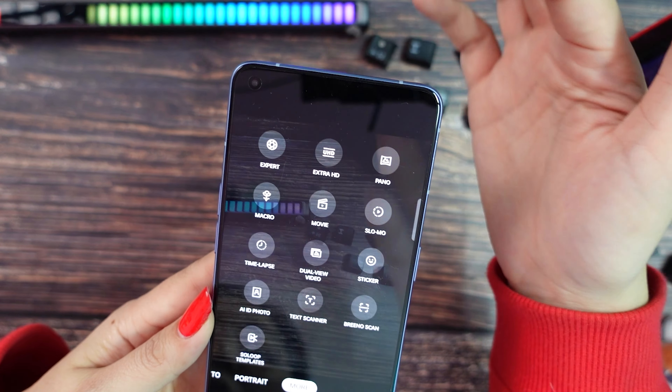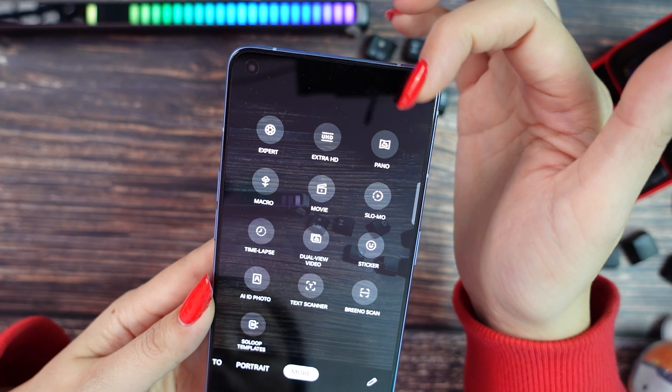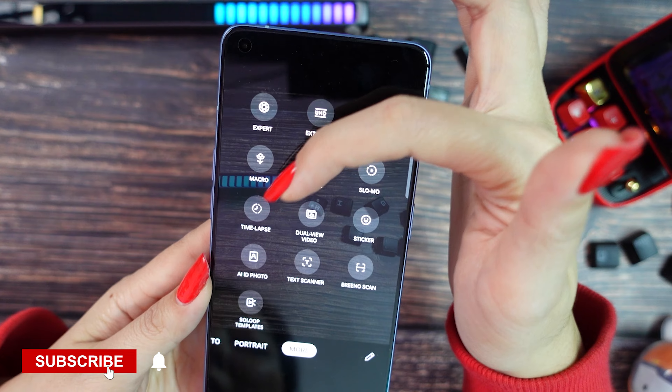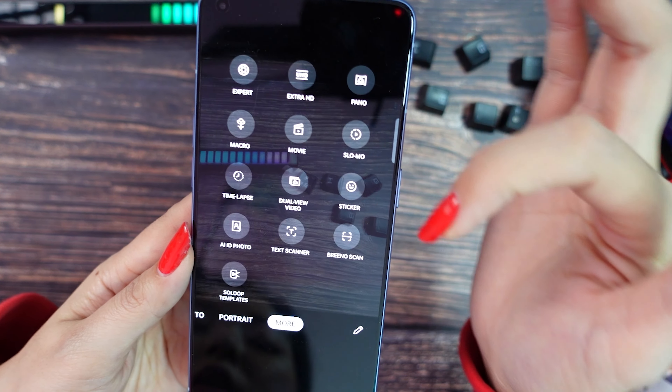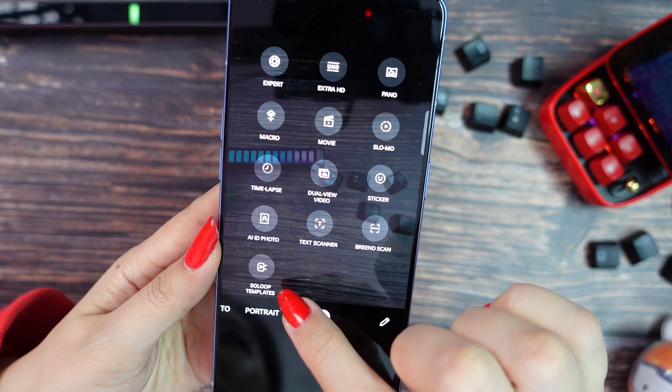Then we have photo, portraits and more. For more, we have expert, X-ray HD, panel, macro, movie, slow motion, time-lapse, dual video, sticker, AI, IG photo, text scanner, brand new scan and loop templates.